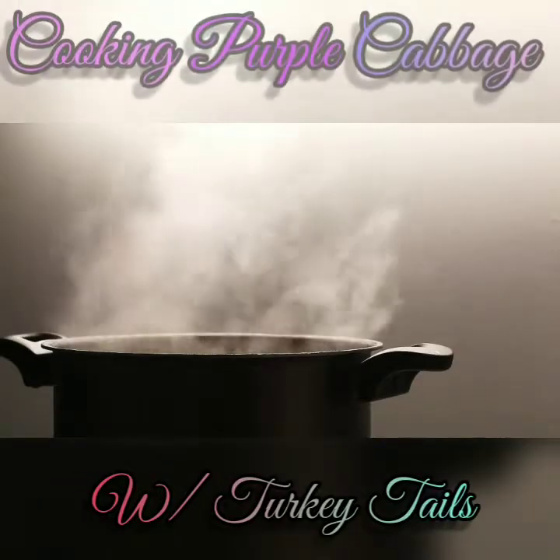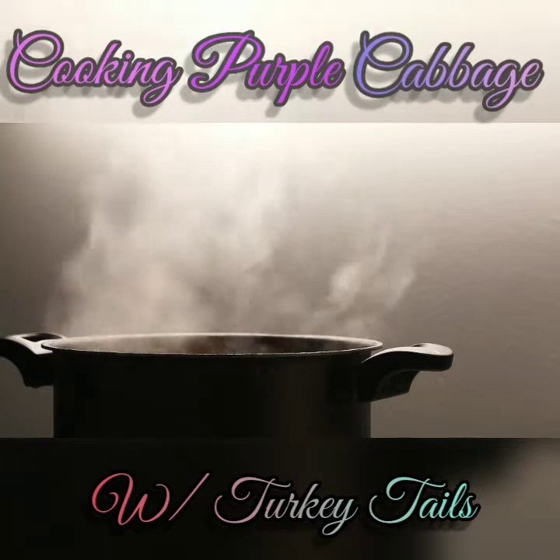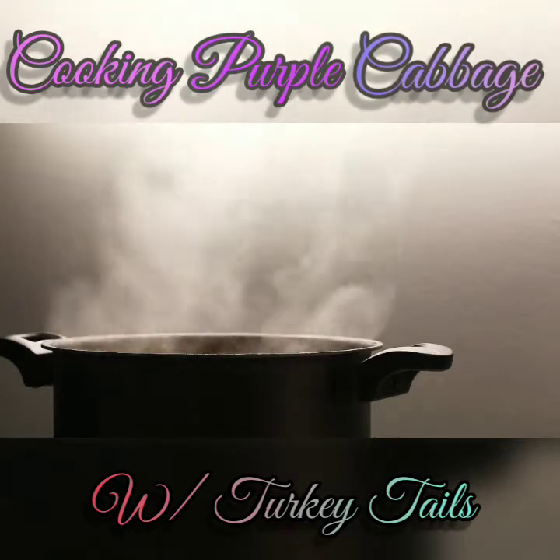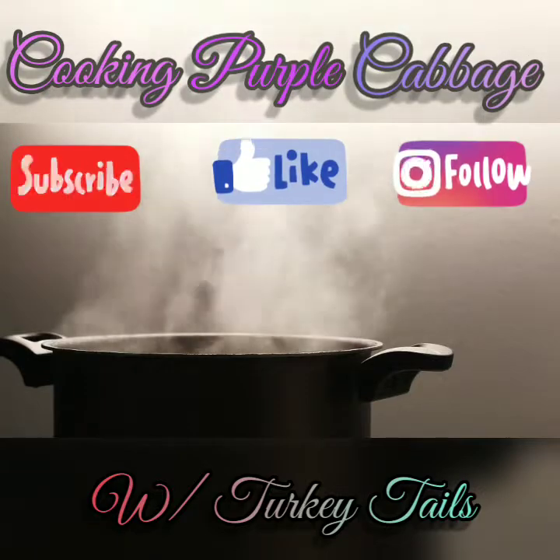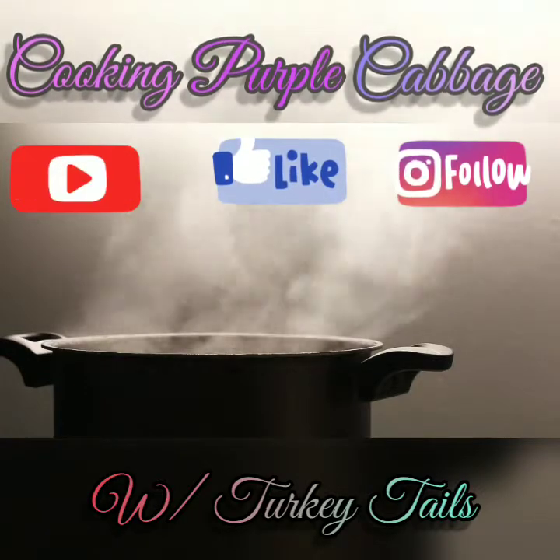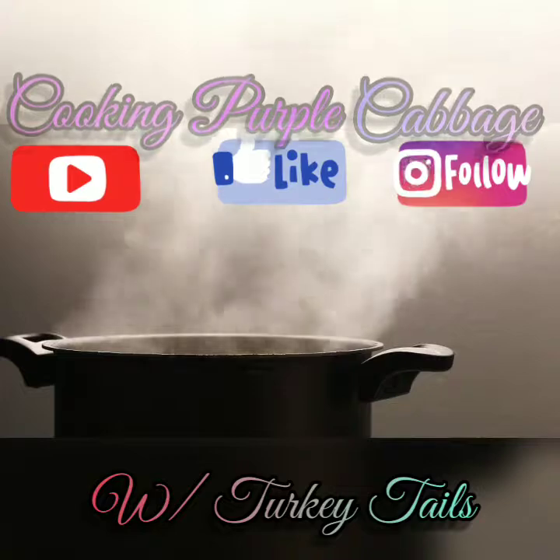Hello, and welcome to my channel. My name is Jasmine Ladishe and today we're going to be cooking purple cabbage — boiled purple cabbage with turkey tails. So please stay tuned. Before you do that, please make sure you like and subscribe to my channel, and when you have the time, please go back and enjoy some of my previous videos.